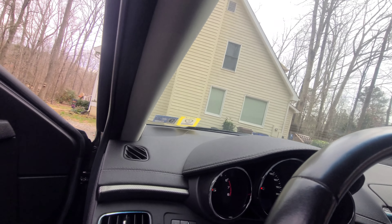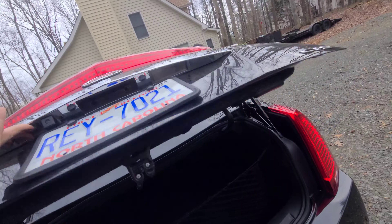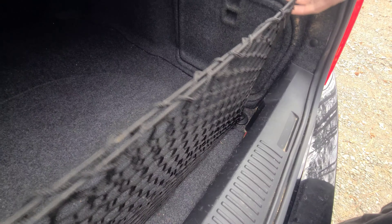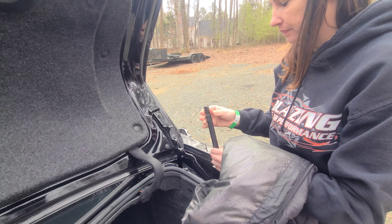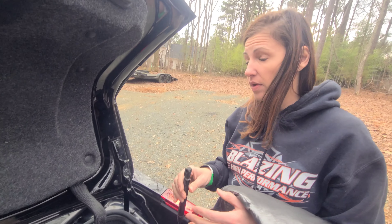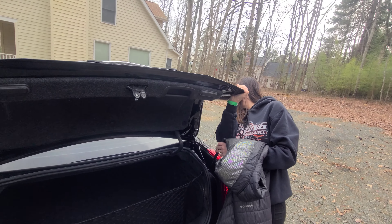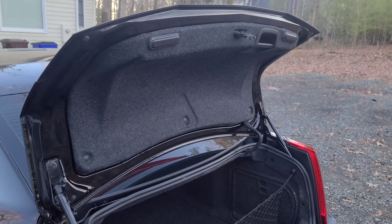And what else did you fix in the back, April? Show us that real quick. Oh yeah, these. I'm a grocery getter now, I can go get groceries. We were also missing some of these trim pieces, so we went ahead and put those in. Oh, that's not good — got that on up, I see what happened. All right, we'll fix that too.